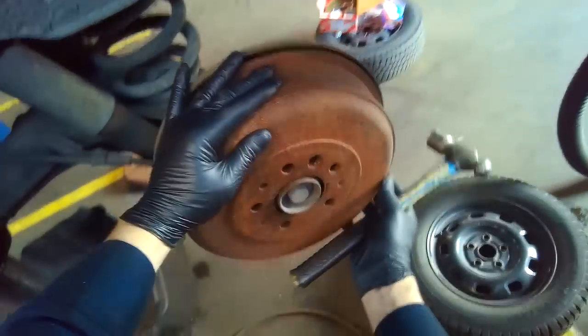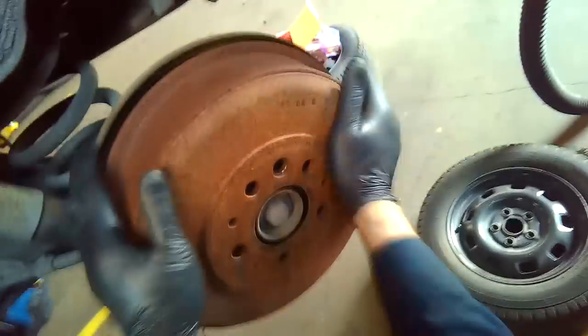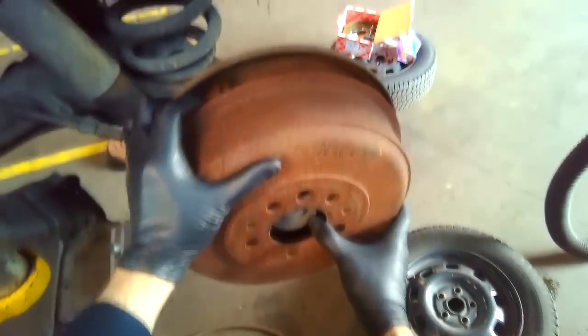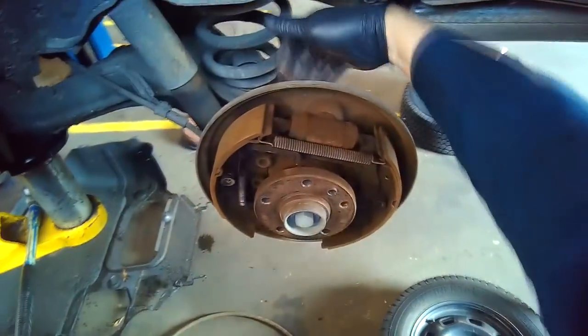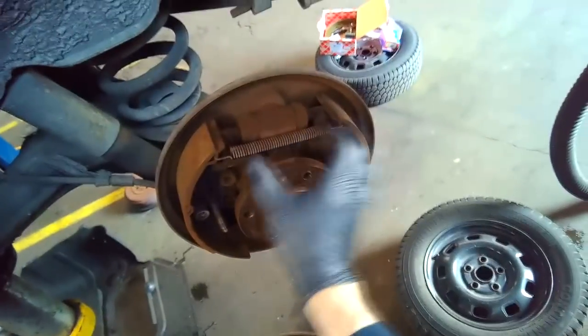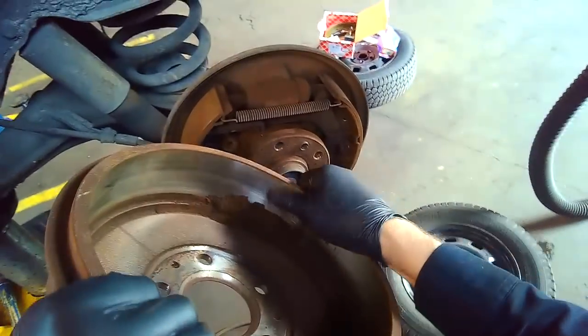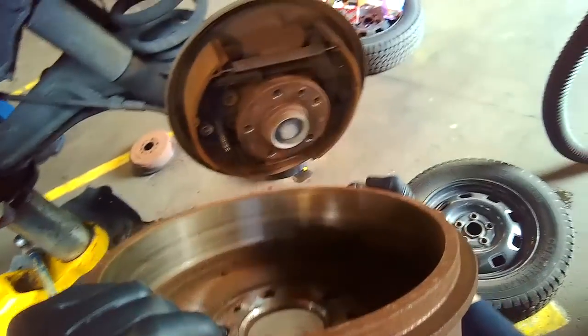That's a 6mm. Just got to find the sweet spot and it'll come right off. Sometimes you have to back off the adjustment — you go from the back and collapse the adjuster, which overcomes the lip in the drum. This one doesn't have a lip, so that's why it came off fairly nicely.